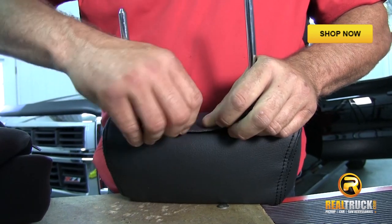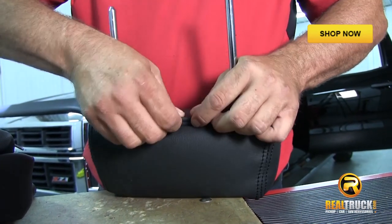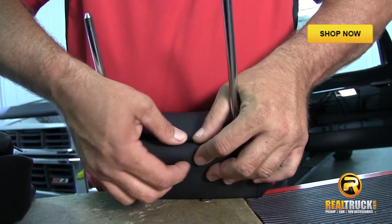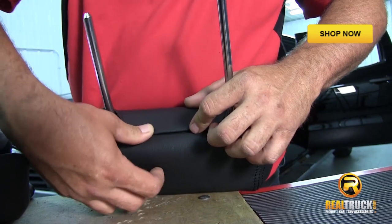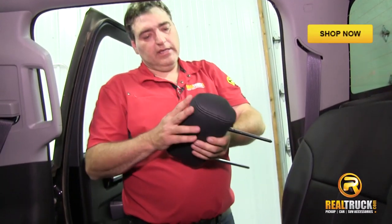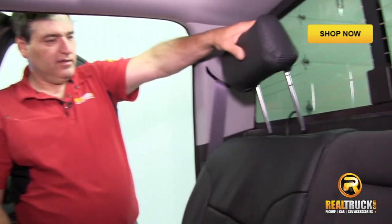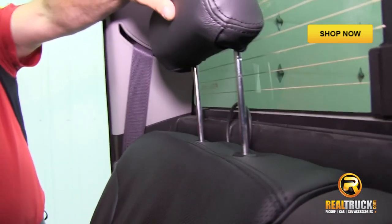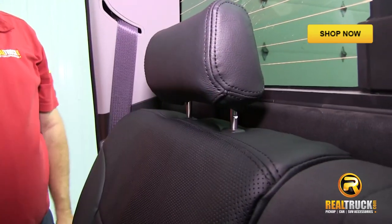Pull this over, and then this actually flips up and slides inside that plastic piece. We've got our cover on our headrest, so now it's just a matter of putting it back in. Just stick it up on there and give it a little click down, and there you go. It's just that simple. So we've got this seat completed.